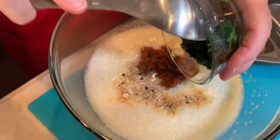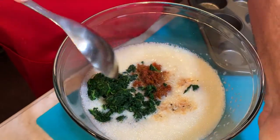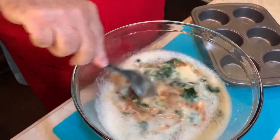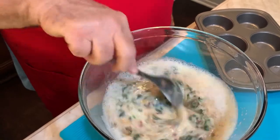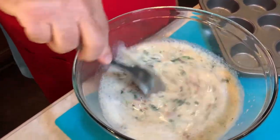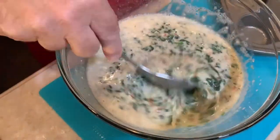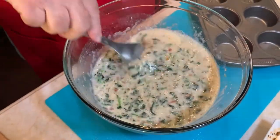Look how simple that is. Then what you do is you just hand stir it around — do not use the mixer on this, hand stir it around. Look at that, isn't that beautiful? I think that's well mixed right there.